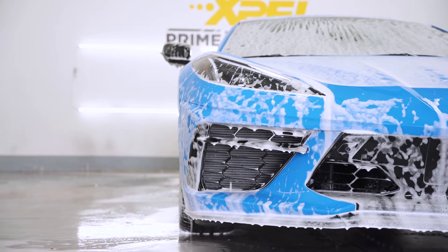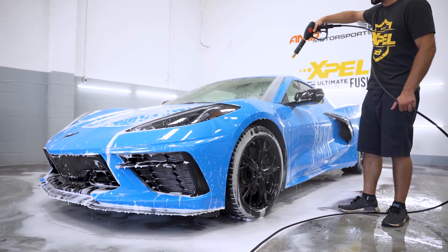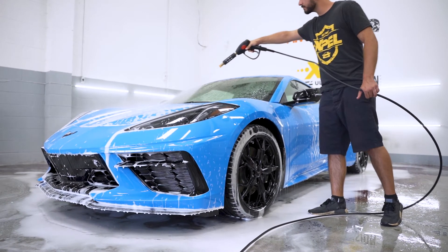In our foam cannon we'll be using a pH neutral soap — a pink car soap also from 3D Detailing. Saturate the car with the foam, let it sit for two to five minutes, and once that's done rinse it thoroughly.